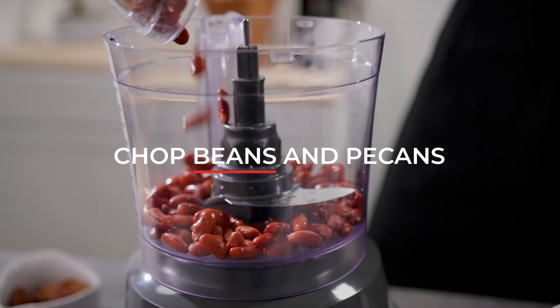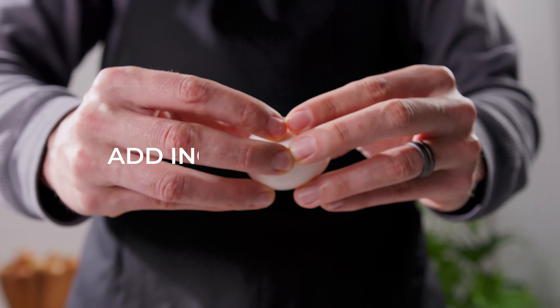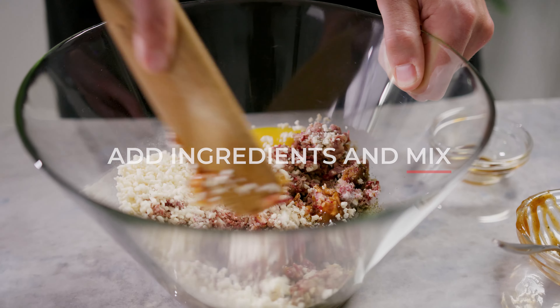Begin by chopping Michigan beans and pecans in a food processor, creating a hearty base. Next, add the burger ingredients and mix until you've got a delicious, textured blend.